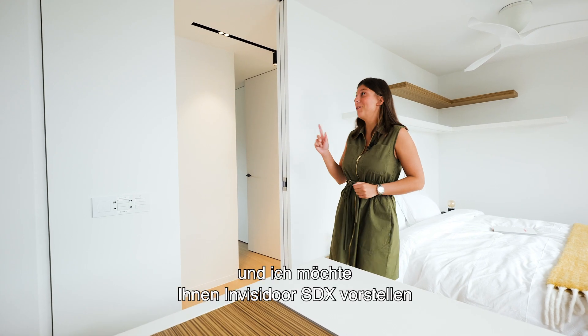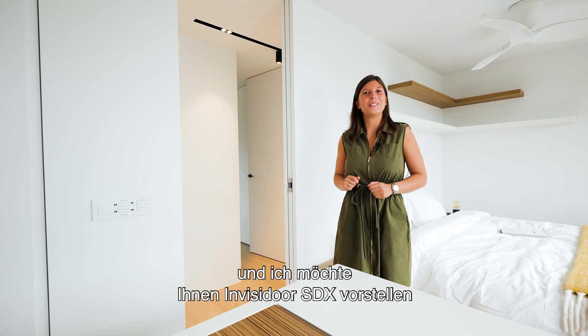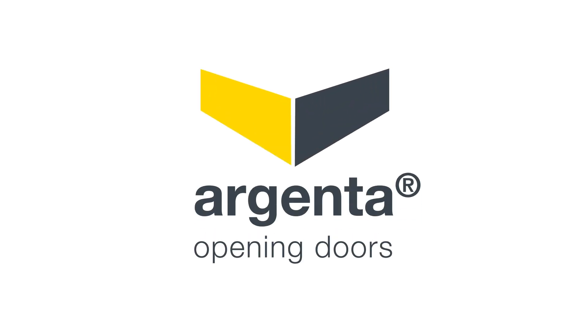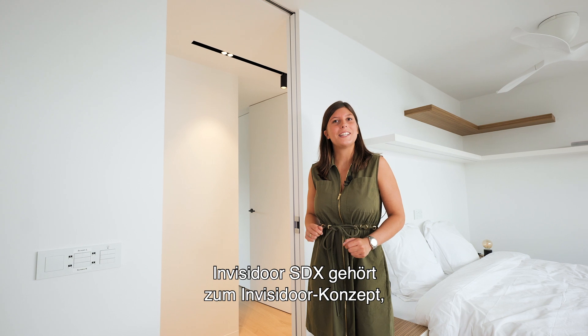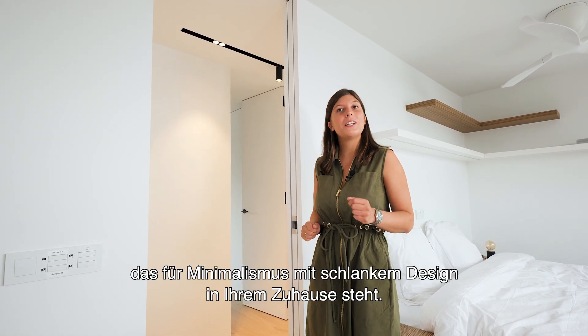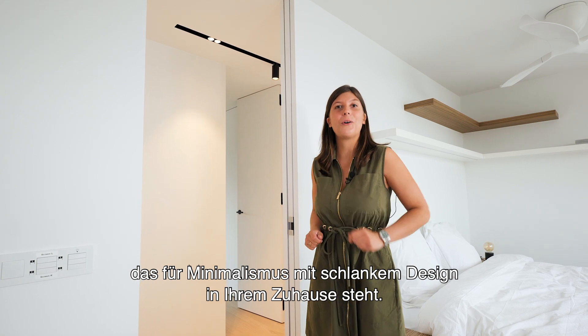Hello, my name is Camille and I would like to present you the Invisidor SDX. The Invisidor SDX is a part of the Invisidor concept, which stands for minimalism with a sleek design in your home.